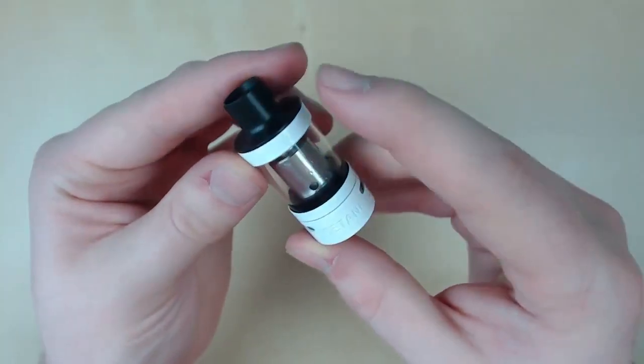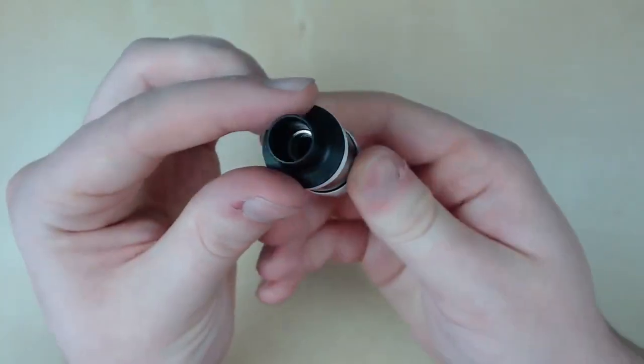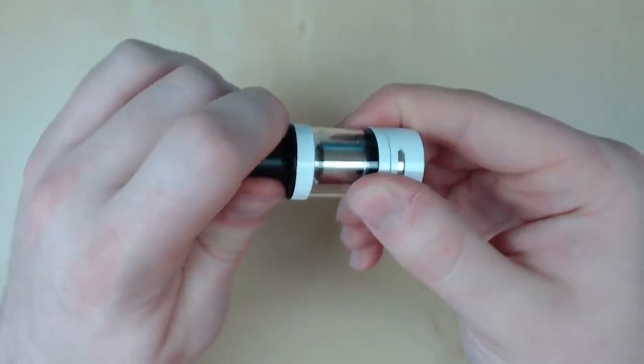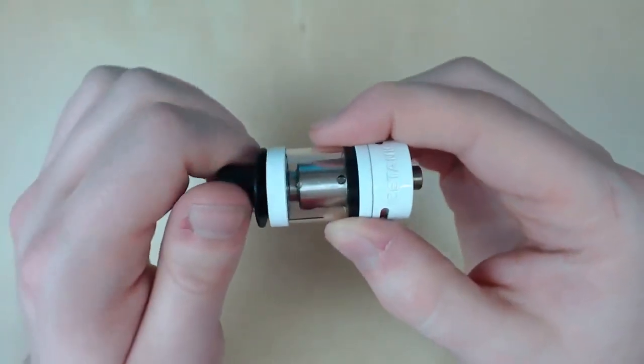Okay guys, so here is the tank. We're going to start the review at the top and work our way down. Starting at the top, we have our drip tip, which is removable, but not a 510 connection. And you remove it to fill her up. As you can see, plenty of room. So this is a top-filled tank.